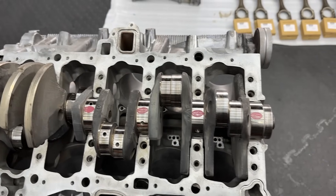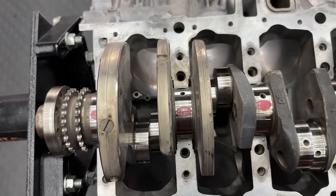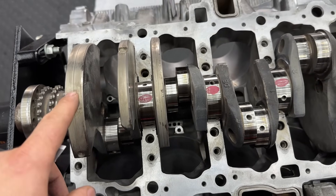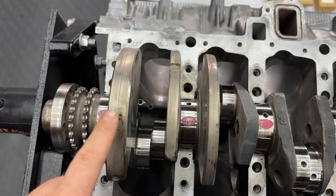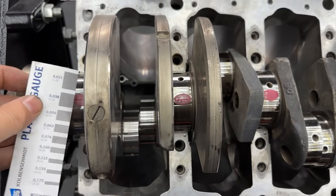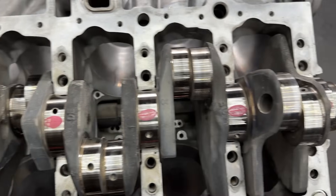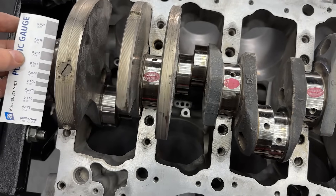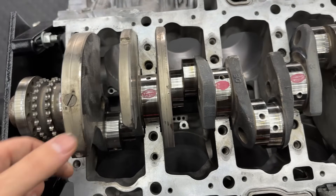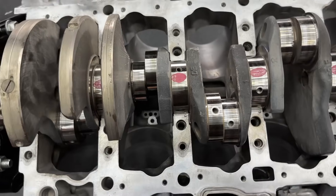I'm quite happy with it. Of course it's not exactly the same, but if we compare these genuine bearings to the King Racing bearings, the King Racing bearings have more clearance - so they float more on the oil. This one is more close to 0.38mm and all of them are pretty much the same. The King Racing bearings were closer to 0.50mm - still in spec, however the King Racing bearings just have more clearance.